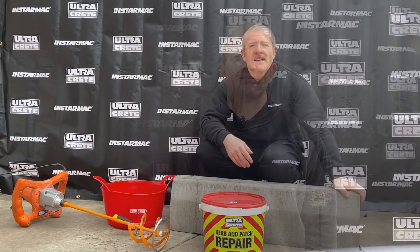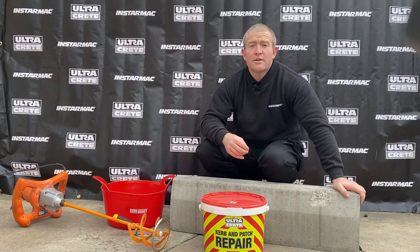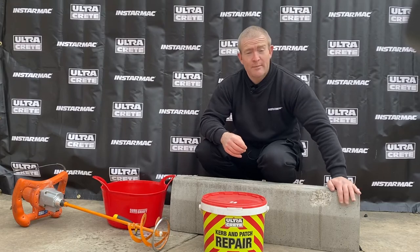Hi and welcome to another Alts Creek product demonstration. You join me today in our bespoke outdoor training facility for a demonstration of kerb and patch repair. As you can see from the damaged kerb in front of me, today I'm going to be showing you how to use kerb and patch repair to repair damage like this.